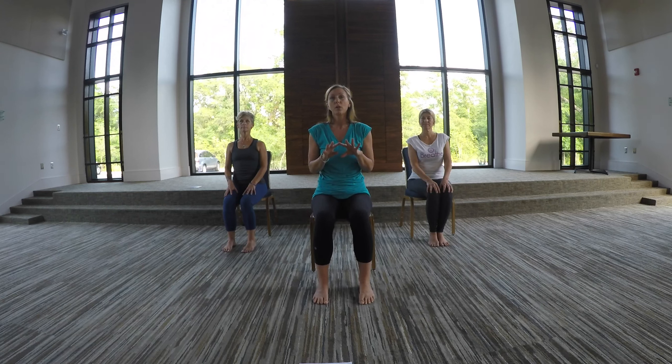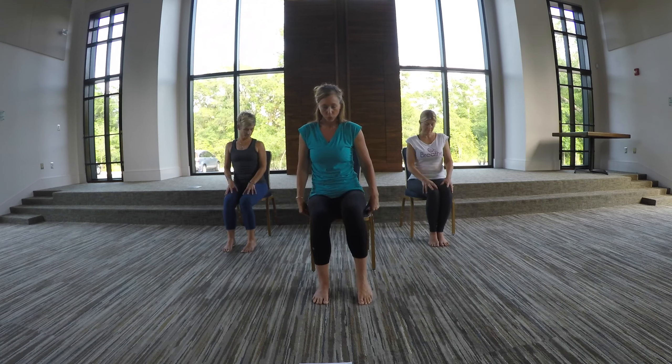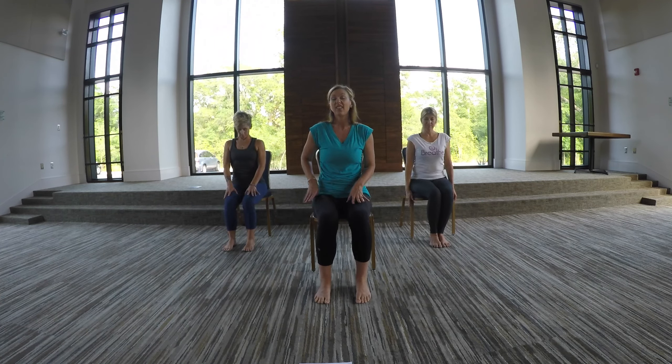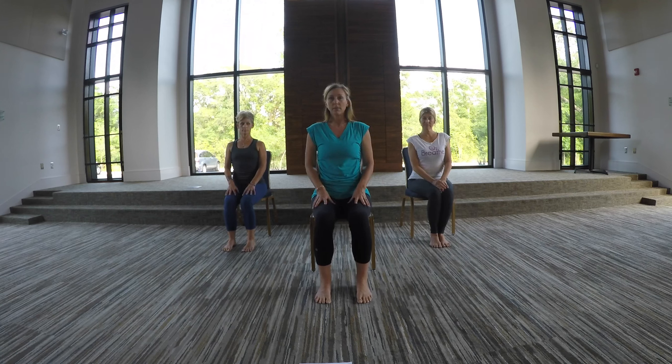We're going to start with the smaller muscles of our body and then move more to the bigger muscles of our body. So to sit in your chair, make sure you scoot forward far enough that your feet are flat on the floor and you're not leaning in the back of your chair, so you can sit up nice and tall, just like as if you were standing up in mountain pose.